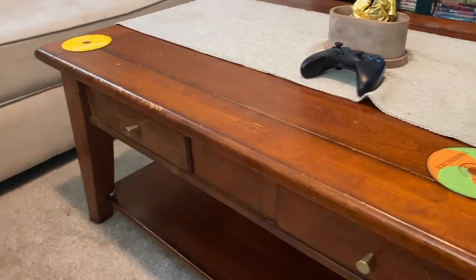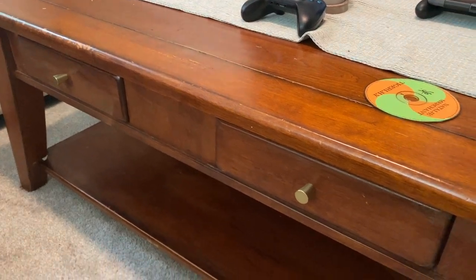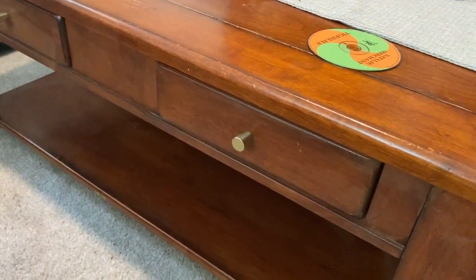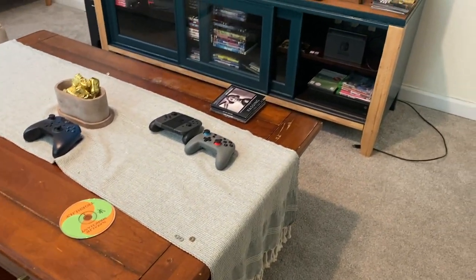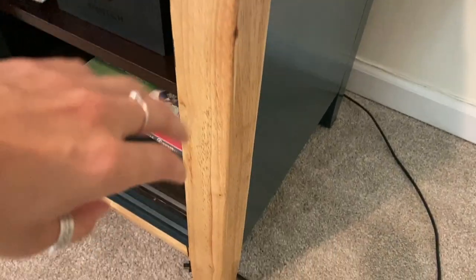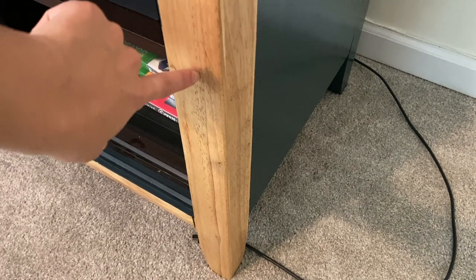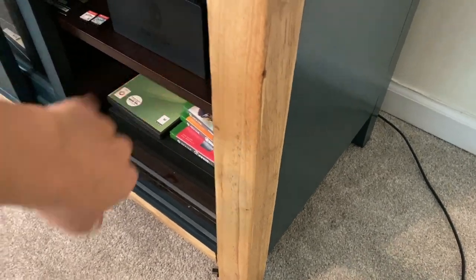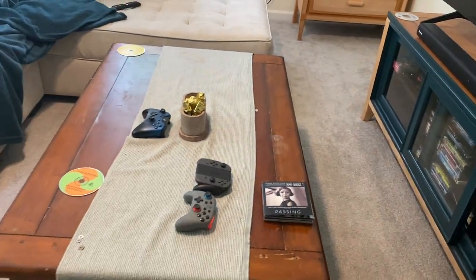Welcome back to another episode of Miss Flips. In today's episode we are making over this coffee table that is in our living room currently. We got it for free off of Facebook Marketplace, so it's in pretty rough condition, but we are going to go ahead and make it match this color wood here. I really liked this color and thought it went in our living room pretty well, so we're gonna try to get it to that same color.